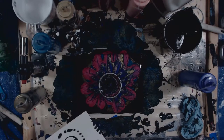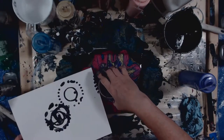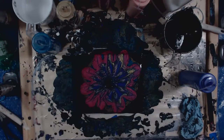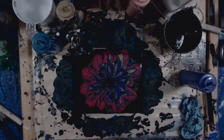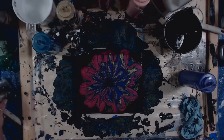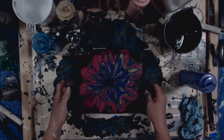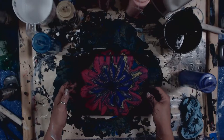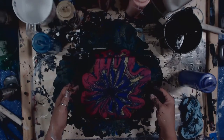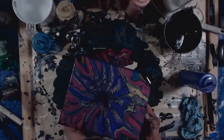I'll grab my strainer catcher. There we go. Let's torch this real quick. Now I want to keep that from spilling over, so let's go this way first. Wipe the edges off.